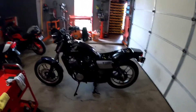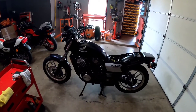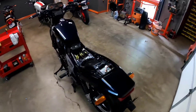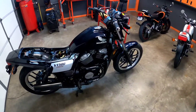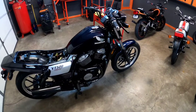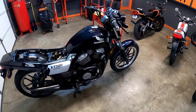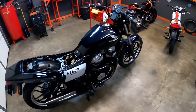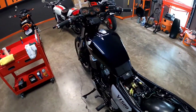Hey, greets guys. Today I'm going to be working on the carbs on this bike. I've spent the last few days going through and fixing a lot of things on it, but I'm going to pull the tank. I've never worked on these V-twin carbs before, but I want to adjust the mixture a little bit and also sync them. So let's get the tank pulled and get into it.